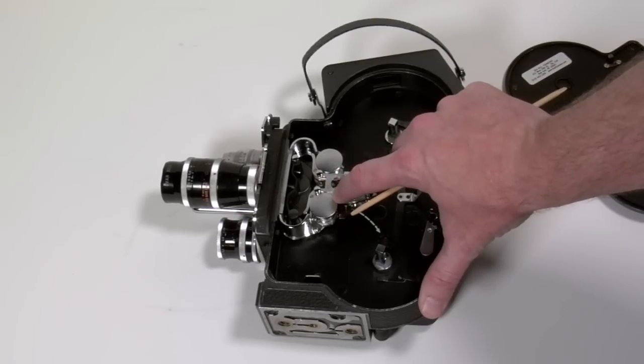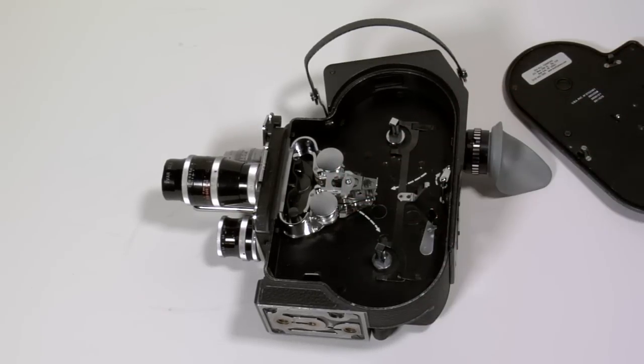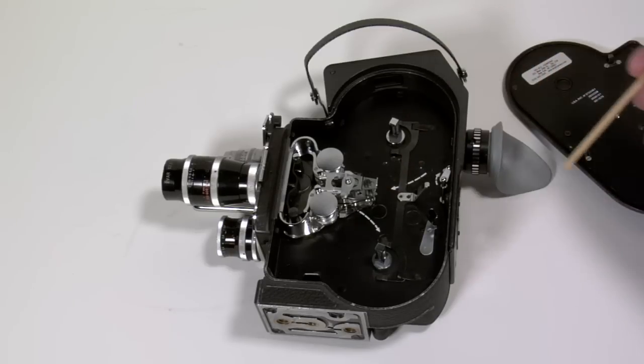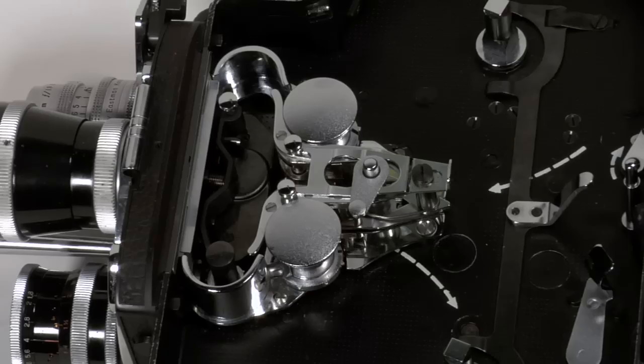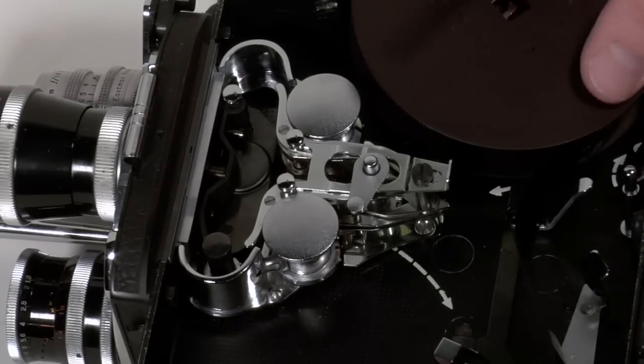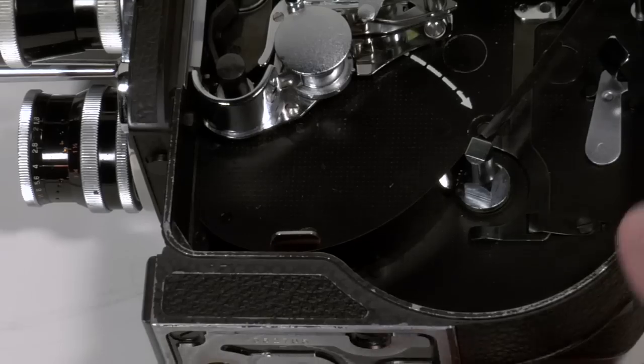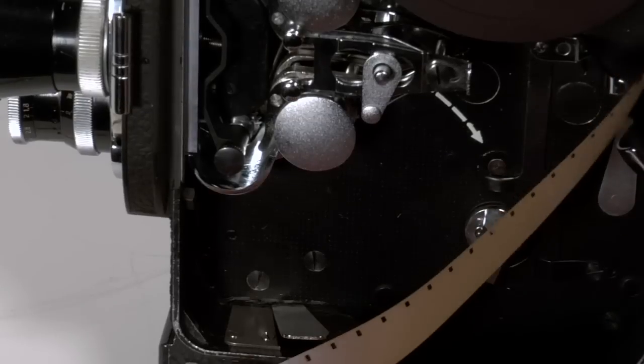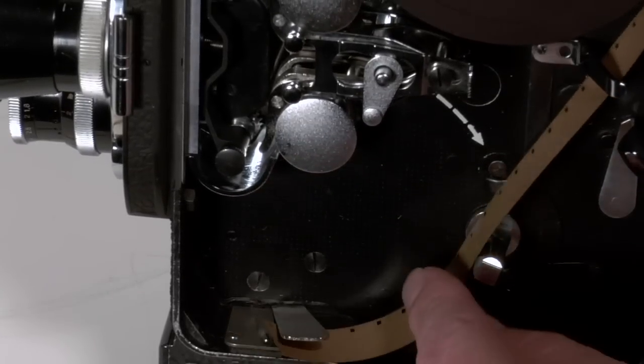First I am going to close the loop setters, which will help me set the perfect amount of loop for my film. I have already wound the camera, which is also something I need to do before loading. The direction of travel is indicated with arrows so I know which way the film needs to be placed. I will start by putting the film onto its spindle, but first I need to cut a small piece of film using the built-in film cutter on the bottom of the Bolex.